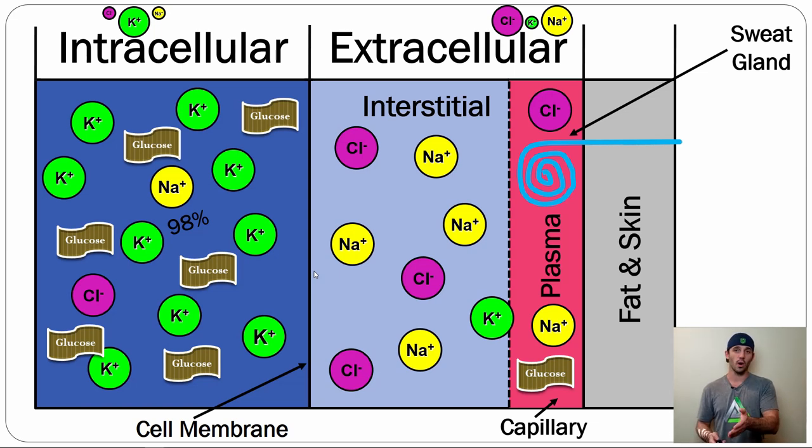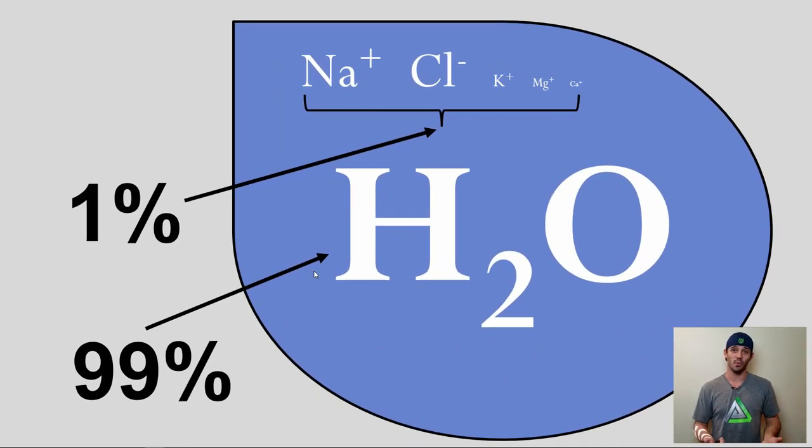Sweating is basically when you take H2O from the plasma, put it into the sweat glands, and move it out through the channel onto the skin. But importantly, it's not only water. If you were to look inside a sweat droplet, it's about 99% H2O — but about 1% is sodium, chloride, potassium, magnesium, and calcium. The vast majority of electrolytes in sweat are sodium, then a little less chloride, much less potassium, a little magnesium, and trace amounts of calcium. So we need to drink things that are largely water, but with a lot of sodium, a lot of chloride, some potassium, and potentially some magnesium.